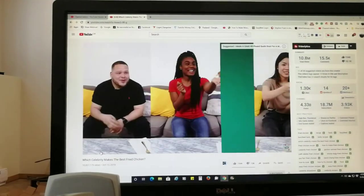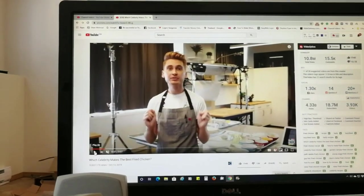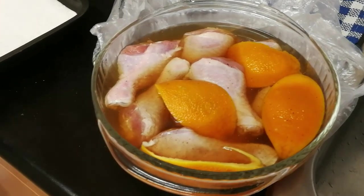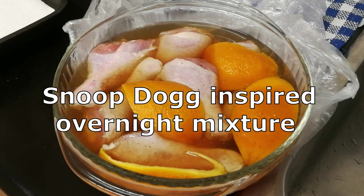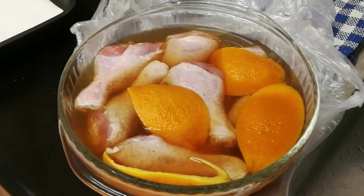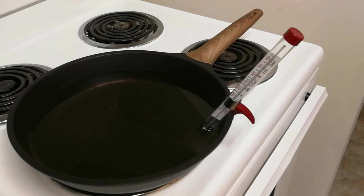As per Snoop Dogg's recipe, this has been soaking all night with some spices and herbs and orange peel. To have a more precise idea of what the oil temperature is going to be, I purchased a thermometer.